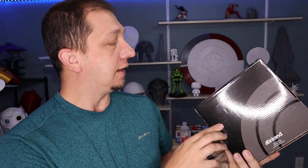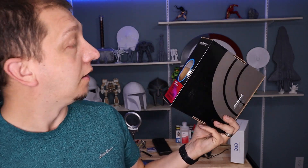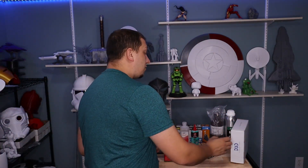What does every FDM 3D printer need? Filament. And I'm going to talk about my two favorite brands. Inland PLA+ — I love this stuff. It usually runs about $20 a spool for one kilogram, and 90% of the models you see on this channel are printed with this. It's my favorite filament and can be found on Amazon or microcenter.com.